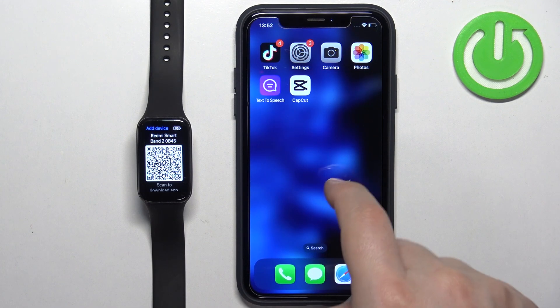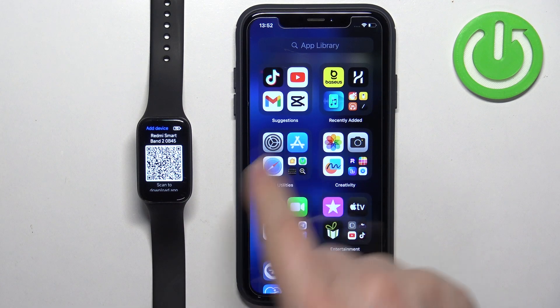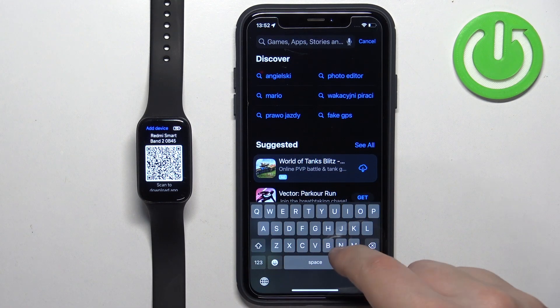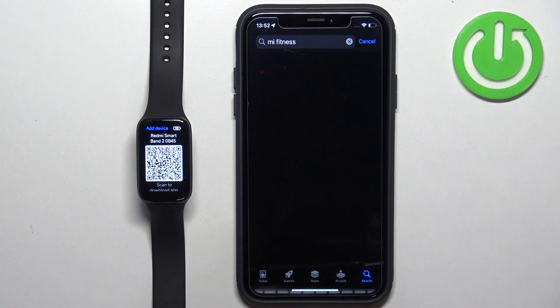Once you do, open the App Store on your iPhone. In the App Store, tap on Search, tap on the search bar and type in Mi Fitness, and tap on Search.